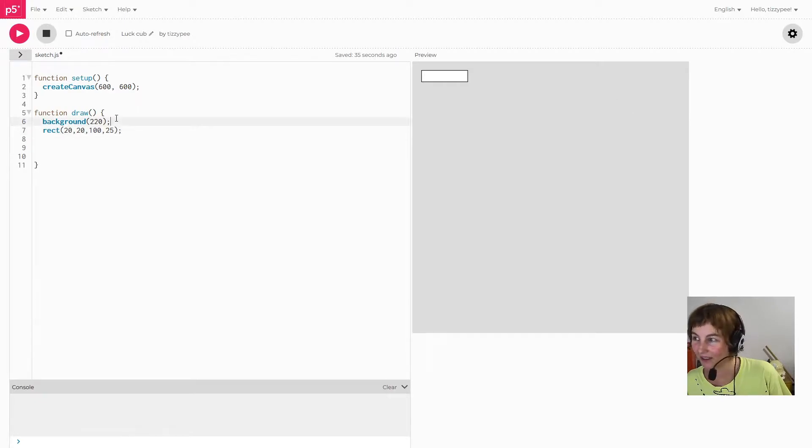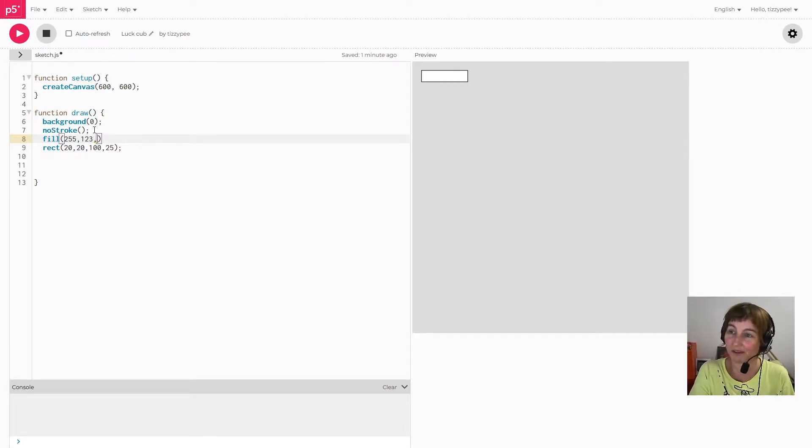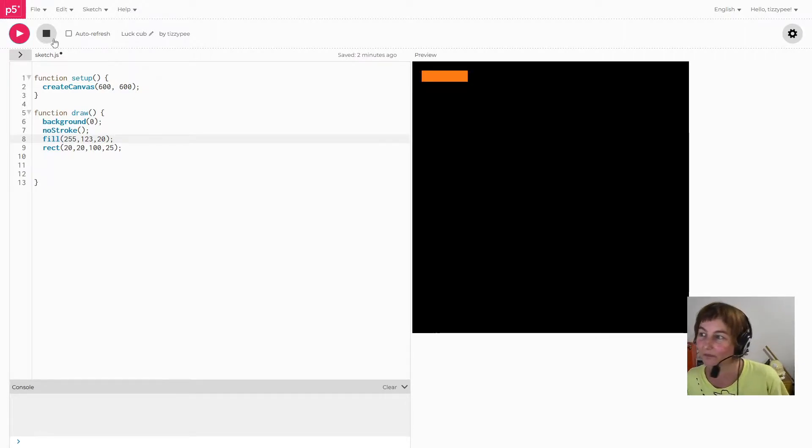Here we have my rectangle. I'm going to make the background black and go no stroke on the rectangle, and let's make the fill color something fun — like 255, 123, and some value. Generally if you put the RGB values all fairly high you'll get a bright color. I'll put 20 for the blue and I think I'll get orange — yep, there we go, it's orange.